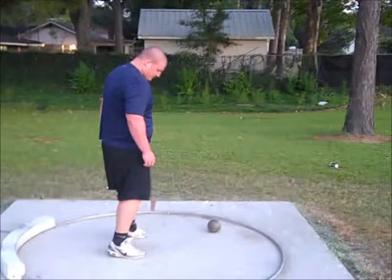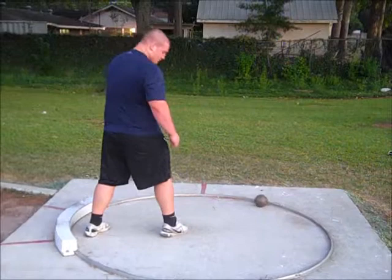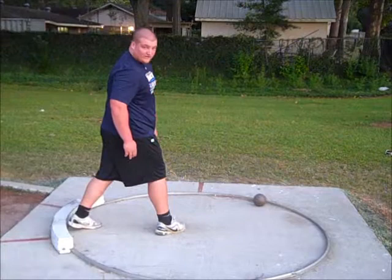First thing: you're in the ring. You center yourself with the right foot pointing at a 45 degree angle, left foot is turned all the way facing the back, and you just bend on this right leg.